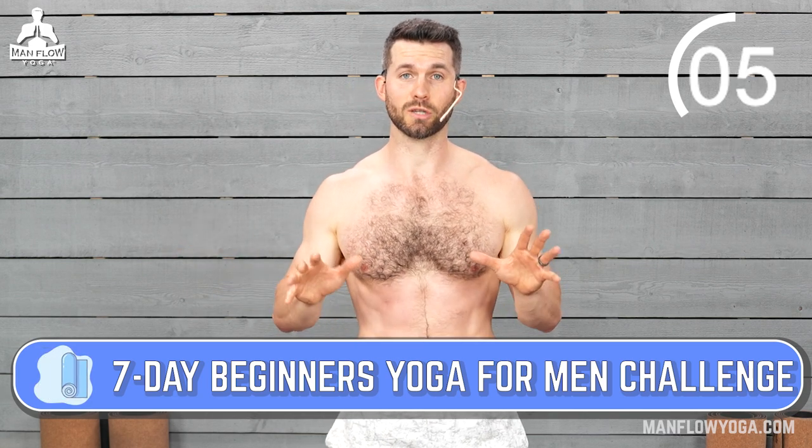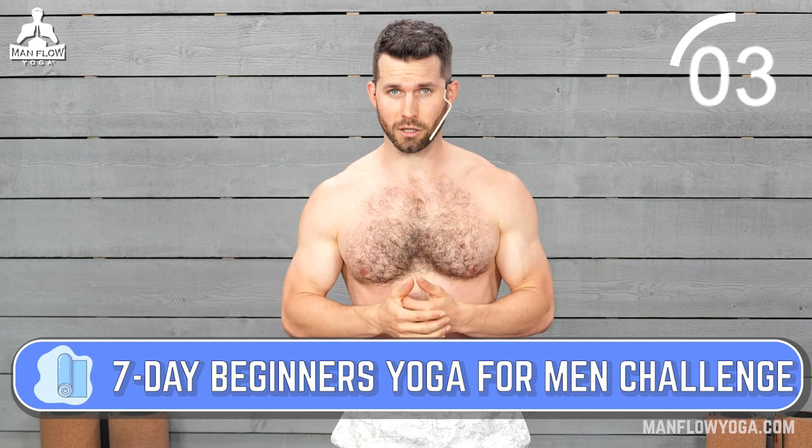Guys, if you're enjoying this series, I've actually got a free seven-day beginner's yoga for men challenge. It'll walk you through many of these modifications and much more. It's free — sign up at the link in the description below once this workout is finished.